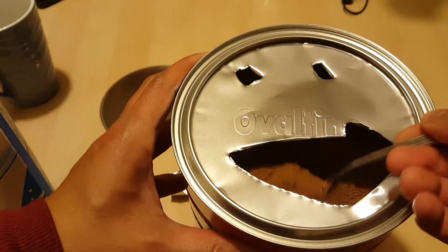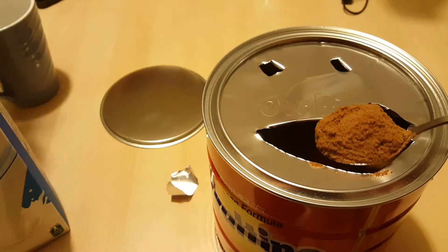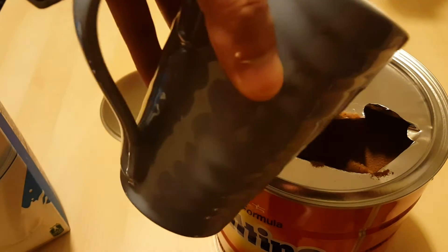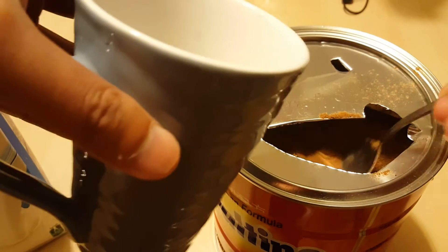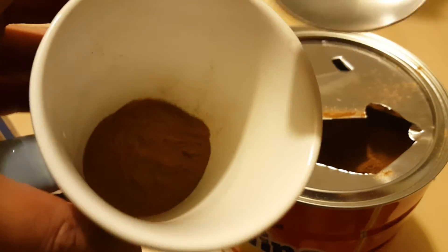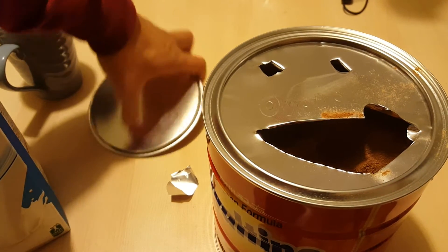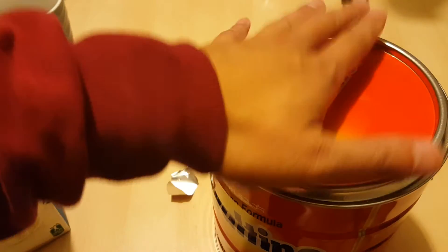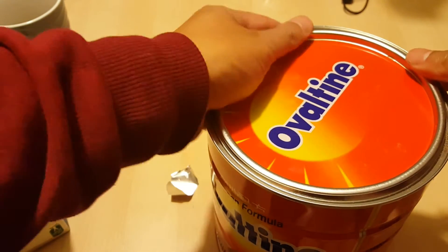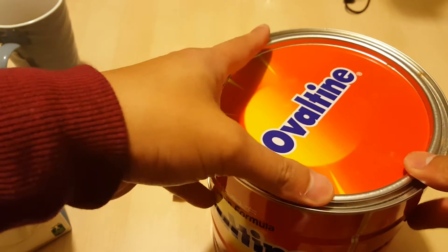I'm going to put two tablespoons of this stuff — that should be about three teaspoons, roughly — into my cup. That should be about enough. Next time I'm going to probably do a Milo Dinosaur, which they made with Ovaltine or Milo when I was in Singapore. I'll do that in the next video. But we'll close this back up and make sure it's nice and tight.